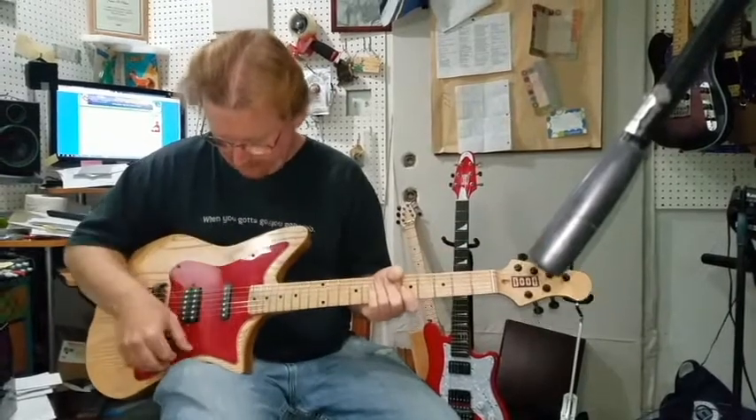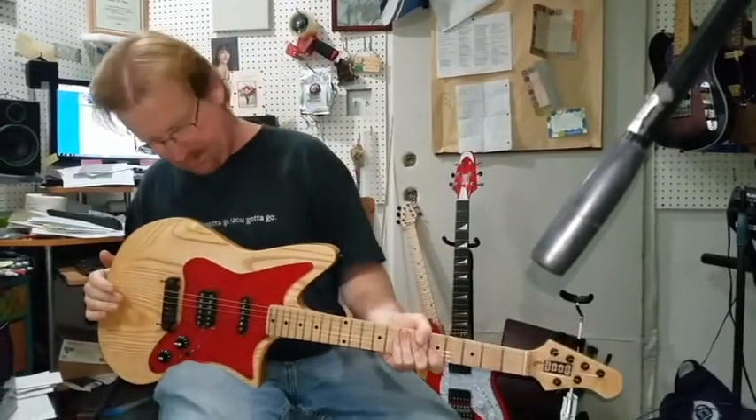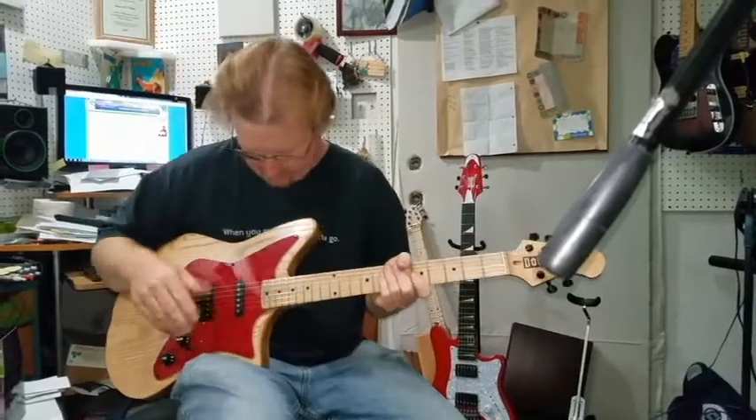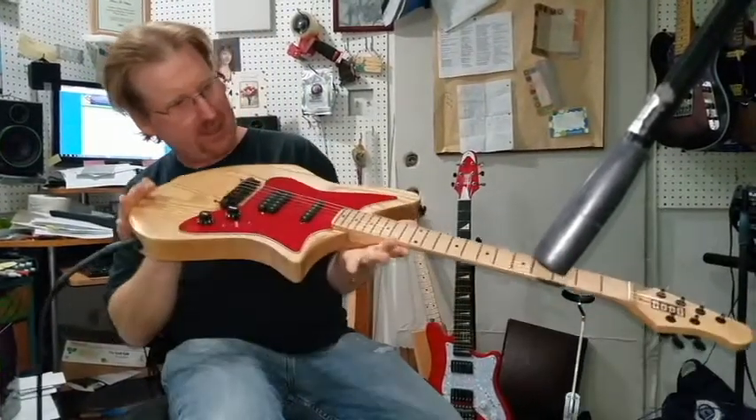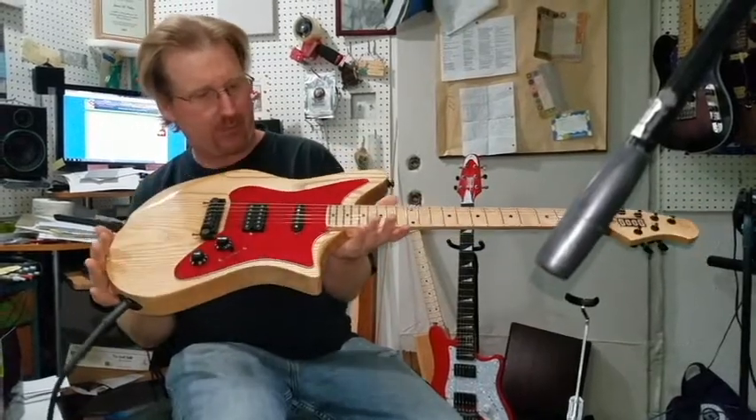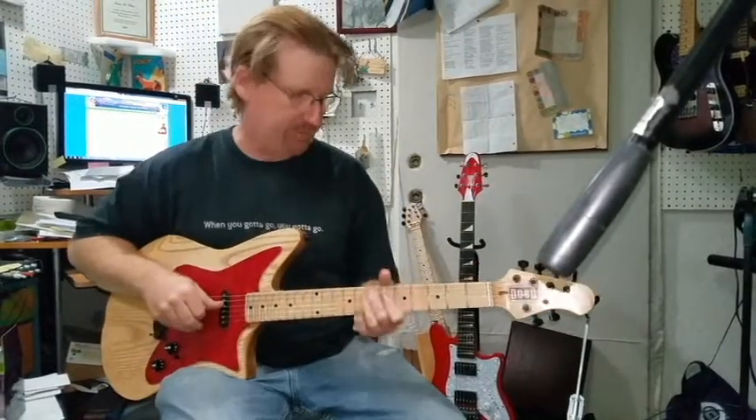Now that's an overwrapped Texas pickup and it's got the adjusted pole pieces. For the nine and a half inch curve — this has actually got a ten and a half, eleven inch curve on the fret. So it's got a really cool sound put together.